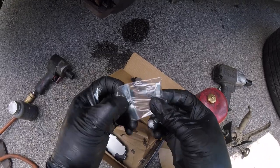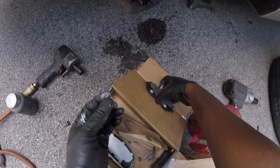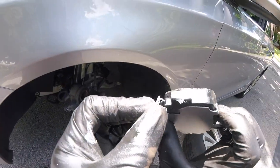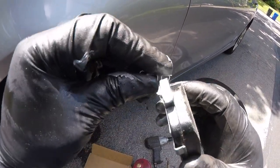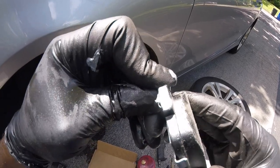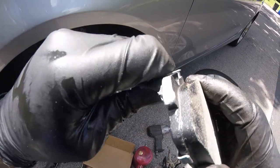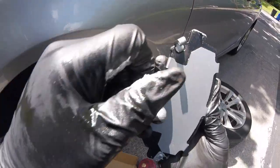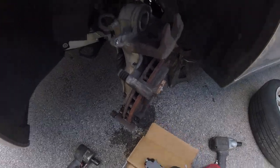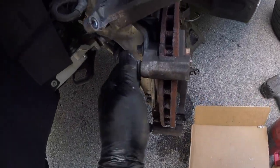Now let's take one of these clips. These are wear indicator clips — they let the customer know before they wait too long; it will squeal so it won't go straight to grinding. That's what these clips are for. After you get this clip on, check the guide pins — they feel pretty good.